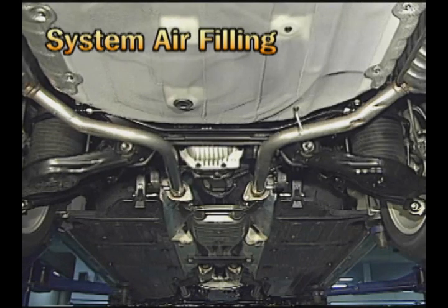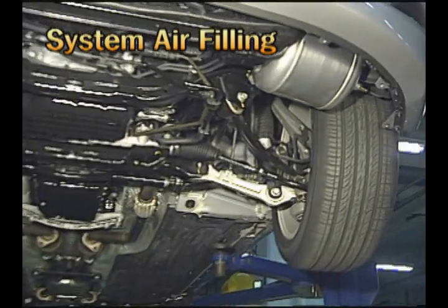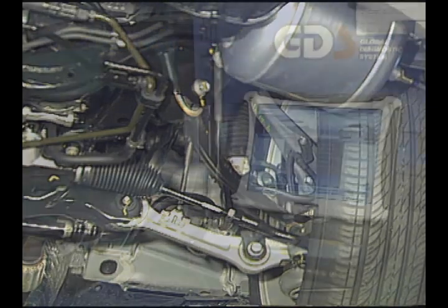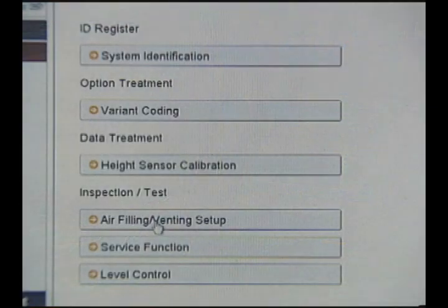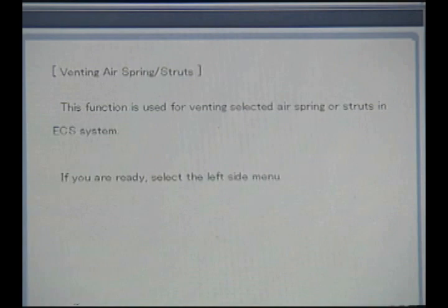For checking noise of the rear chassis frame or front suspension, air should be discharged to remove the air spring. Using the scanner, the air in the air spring can be discharged. There are seven items on the scanner menu; if required, the compressed air at one or several portions can be discharged.